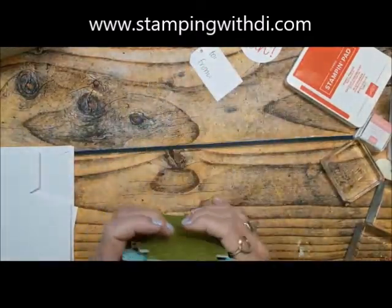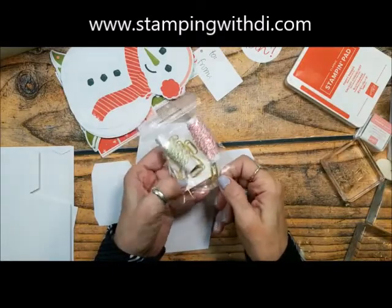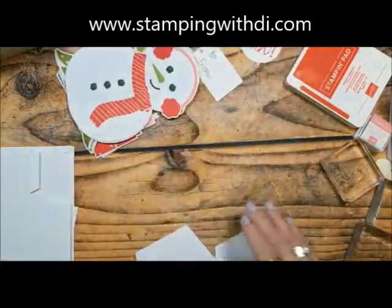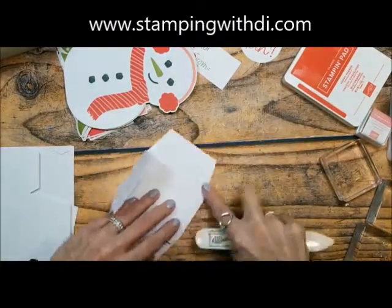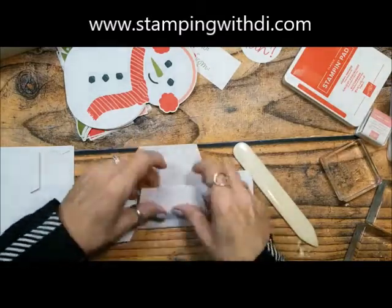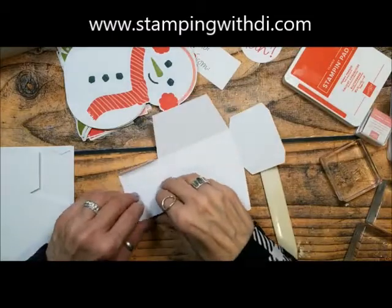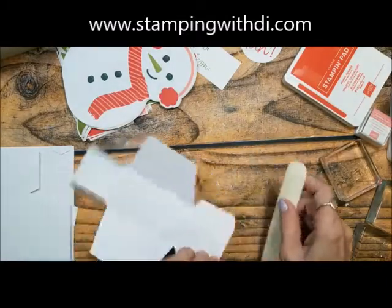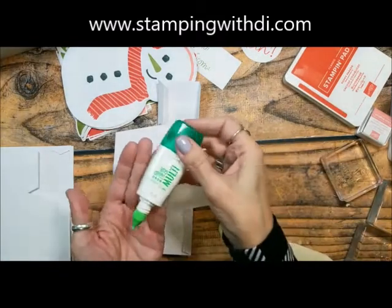Look how big these boxes are — I was surprised! They're super easy to put together. The kit comes with twine, little clips, and a small roll of tear tape. I've been using green tip glue — the Tombow Mono Multi Purpose with the green tip — instead of the tear tape. The green tip glue is more forgiving; with tear tape once it sticks it's stuck, but the green tip glue gives you a couple of seconds of wiggle room.